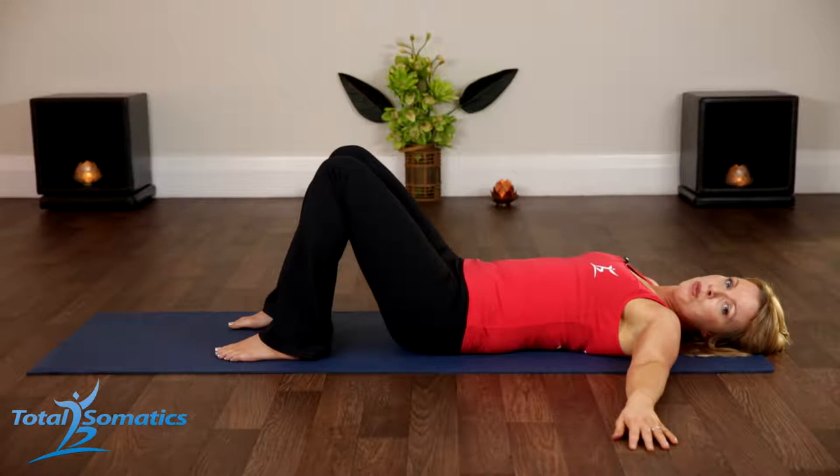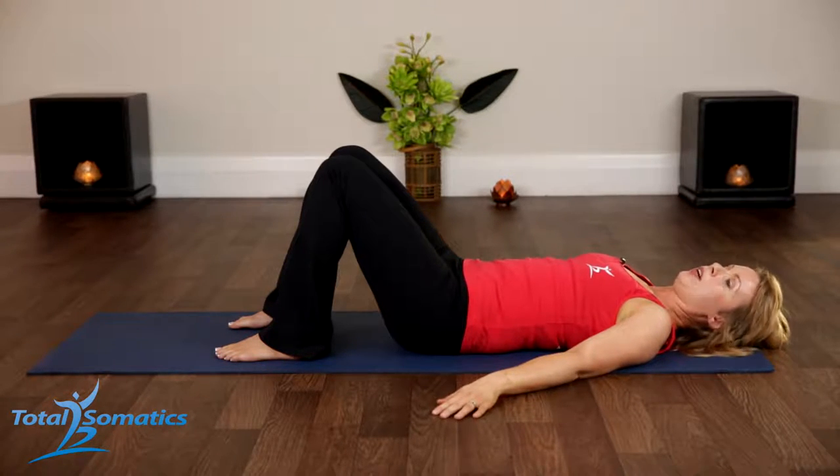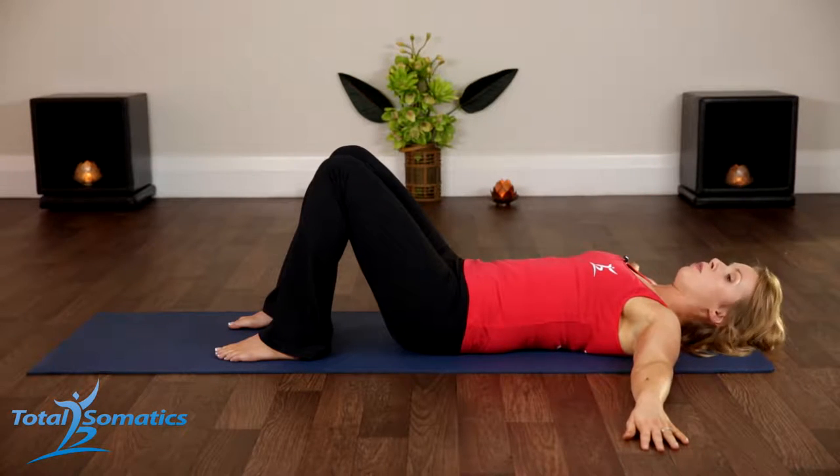If you've ever had any shoulder problems or you're recently suffering with anything such as bursitis, I'd rather you bring the arms down to here and work with this range for the time being. So let's take the start position. What you will see is this left hand — my palm is down, and the right hand the palm is up.